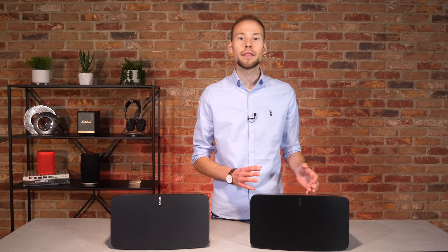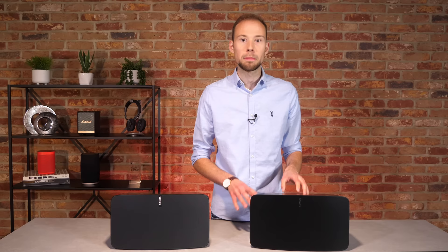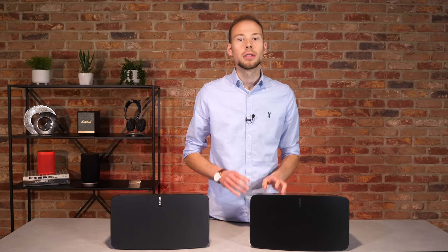As a smart speaker, the 5 has been updated with a quad-core 1.3GHz CPU processor, which could power a laptop computer. While this may be overkill for now, it offers great scope for what could be possible in the future. Sonos have purchased some small tech companies over the last 18 months, so we're really excited to see what they will do with these technologies.